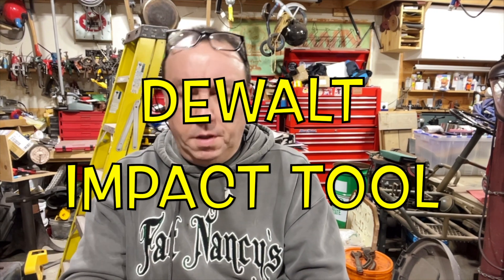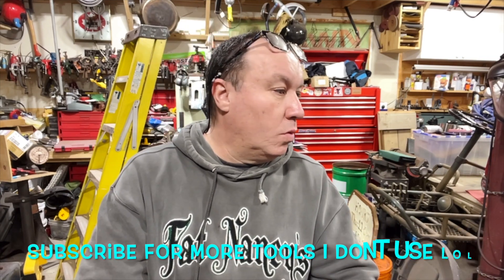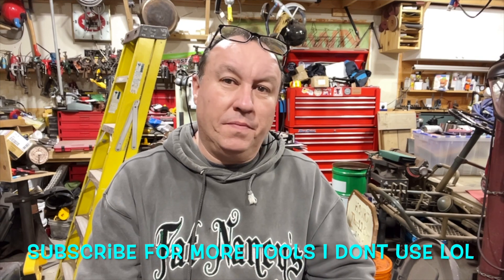Hello folks, this is another tool review — seems like that's all I do lately. I do have a bike update but I was going to work on it tonight. Maybe I should just set up the camera and grind on it — I got to get it done.